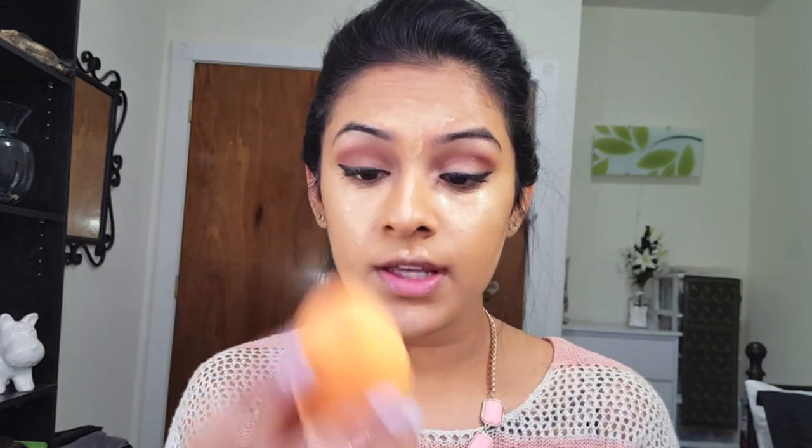Now that I have my concealer on, I'm going to blend it out using my Real Techniques sponge in bouncing motions on the skin — you don't want to rub it in or you'll waste the product. You can already see that the orange is completely wiped out, and so is that blue and purple pigmentation I had.